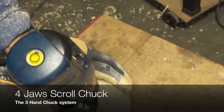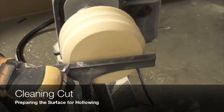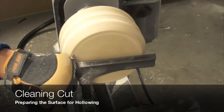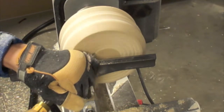Now it is time to move to the four-jaw scroll chuck for doing the hollowing process. The face cut that I am doing is only to blend all the surfaces and to have a flat surface to start the hollowing process.